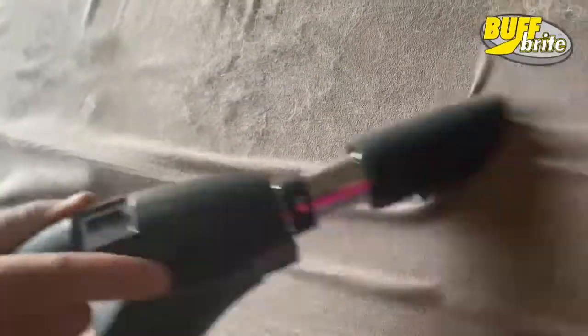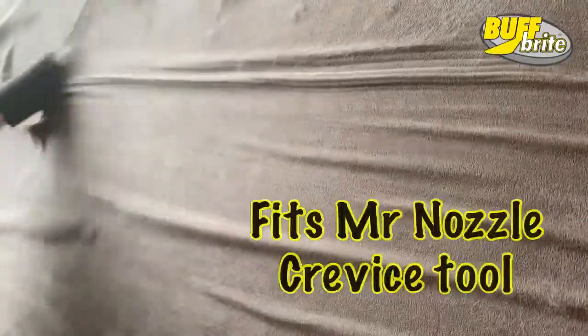Mounted in the most convenient place to have it right on the end of your vacuum. Just rub it from side to side and it will heat up and remove pet hair like it never existed. What used to take hours will take minutes.